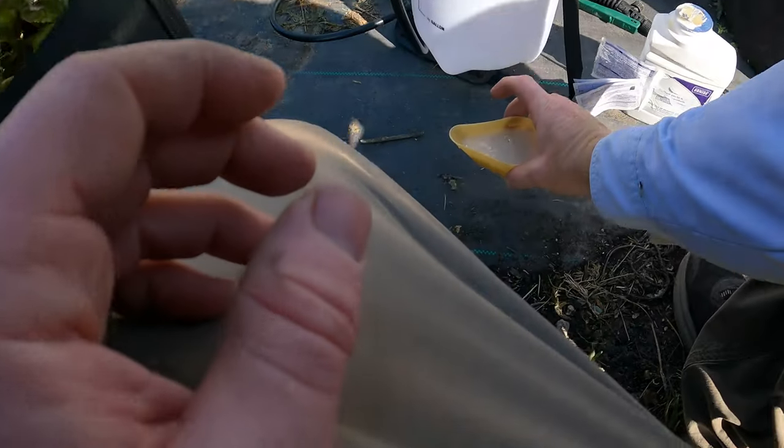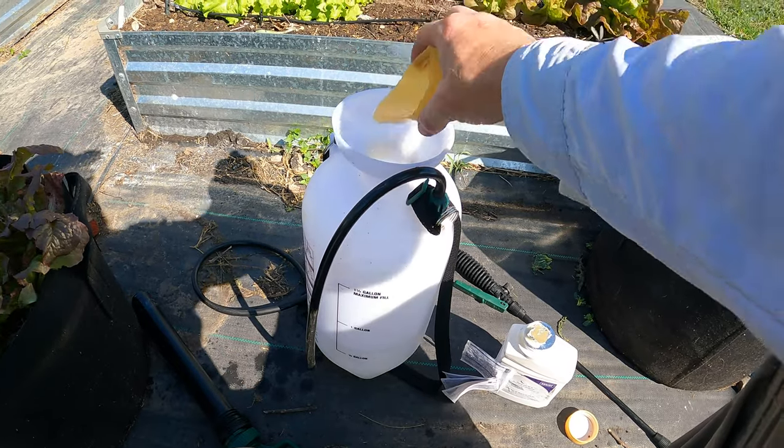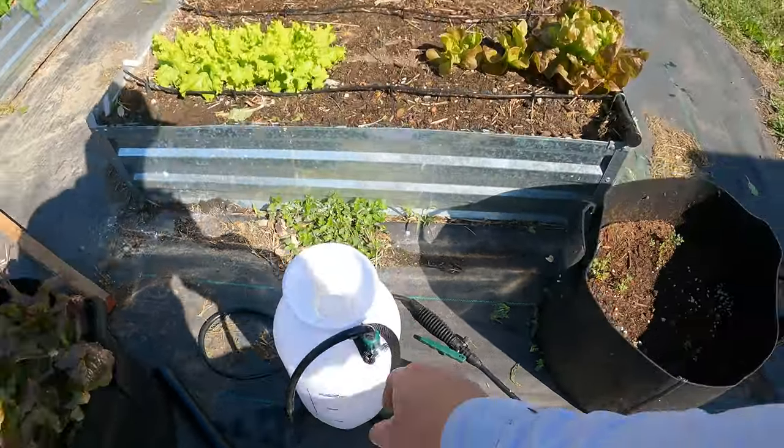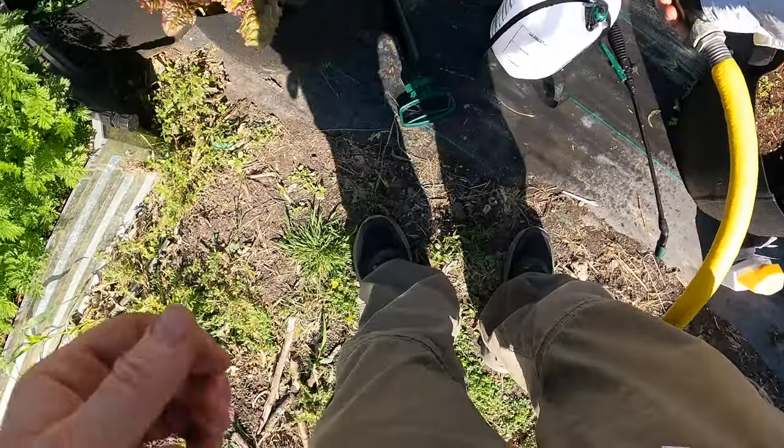That's four right there. We're going to put this right in and then we are going to fill this up. Let's get the cap on so we don't knock this over. Fill her up.